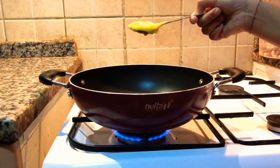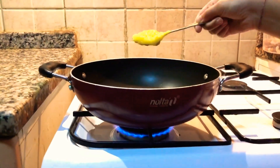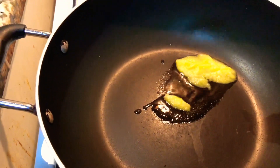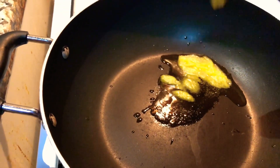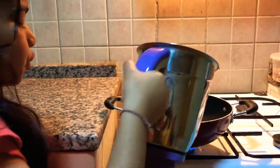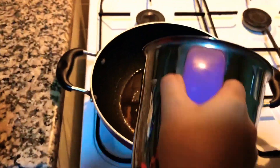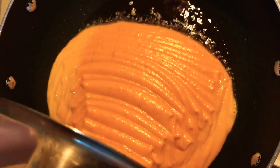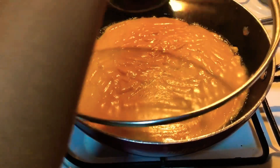Once the pan is hot, add one teaspoon of ghee. Just add the batter slowly. Cover it with the lid and wait to cook.